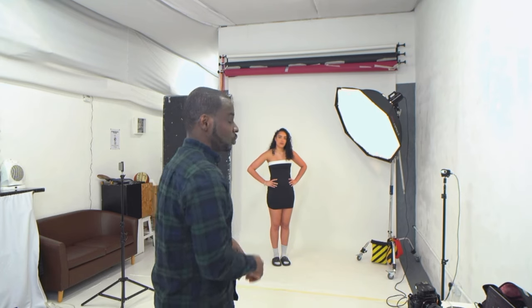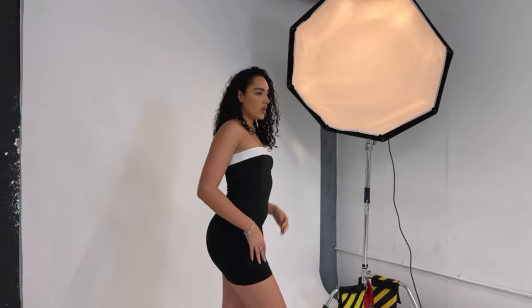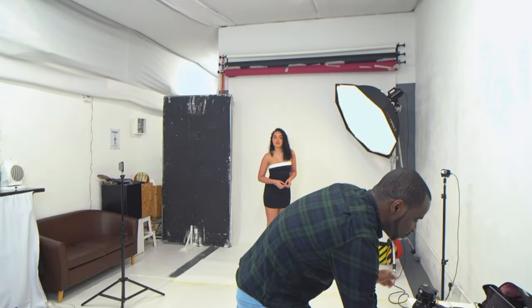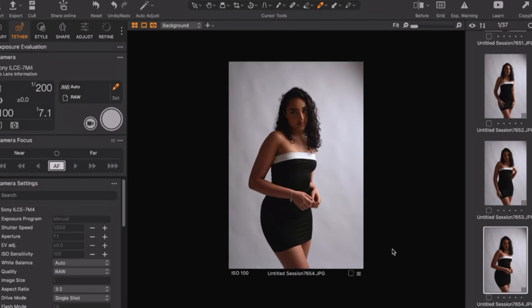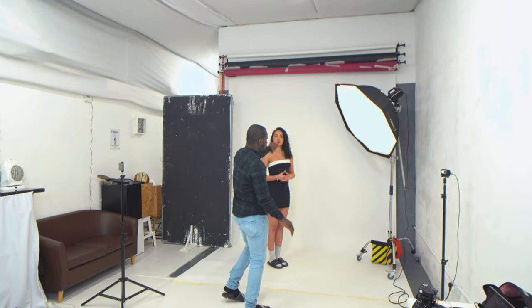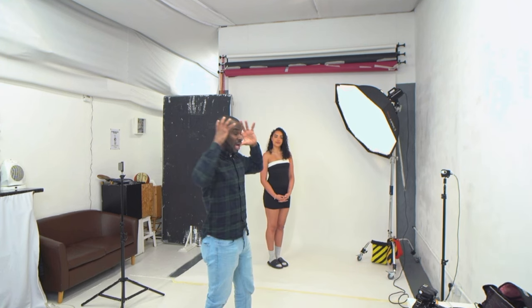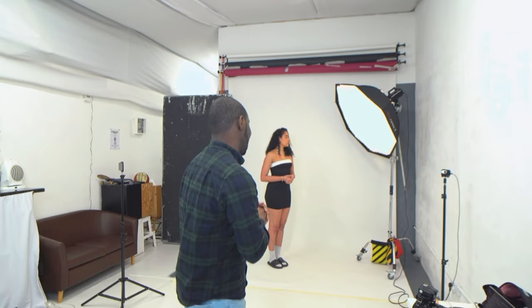Let's take a shot and show what this looks like. As you can see, it's really dramatic. It's also important to pay attention to where your model's hair is. What I would personally do is ask the model to turn slightly more towards the actual light so you'll see much more light on her face.